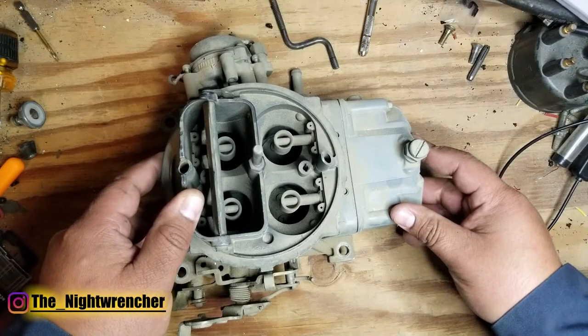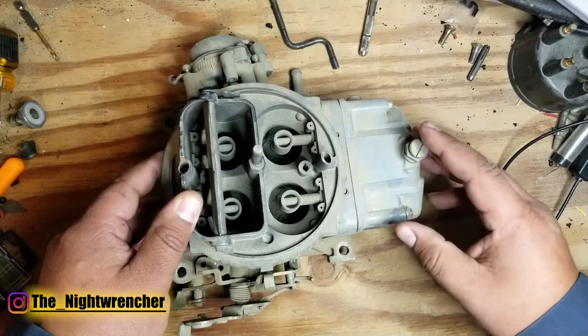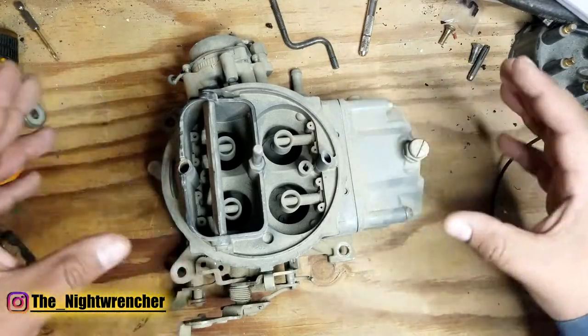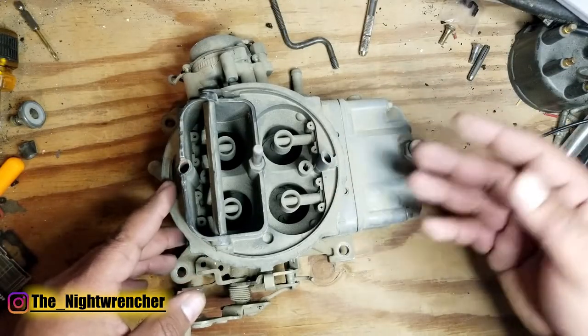Welcome to the nightclub guys, it's your host the Night Wrencher. I get a lot of comments — mostly negative — about Holley carburetors. One of the more common complaints is that these carburetors are very prone to leakage, and I want to go ahead and address some of those concerns right now.